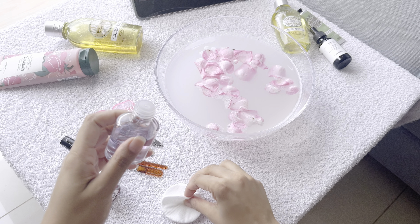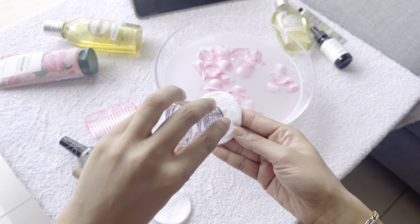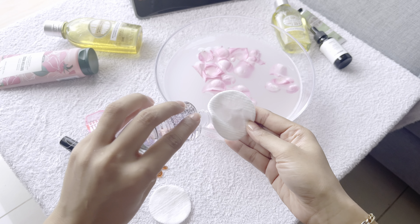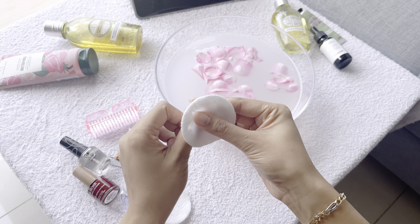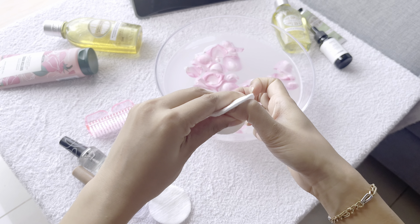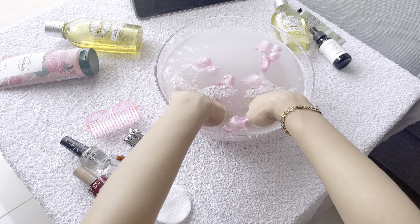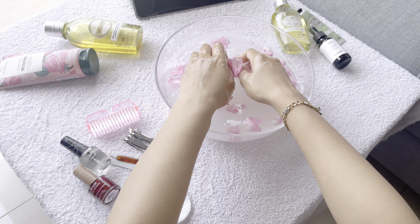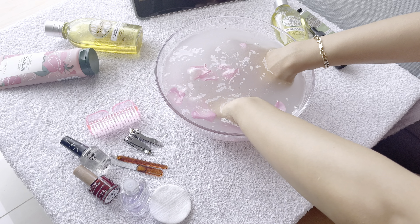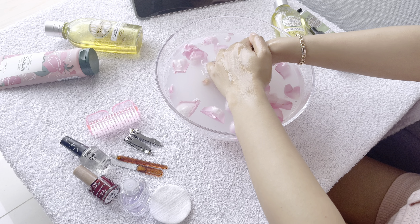Before soaking my hand, I'm going to use a nail paint remover. You can use any nail paint remover to remove any old nail paint. In my case I'm wearing a top coat, so I'm going to remove that first. You need to be slow in the whole process — be calm and go through all of your fingernails to remove everything.